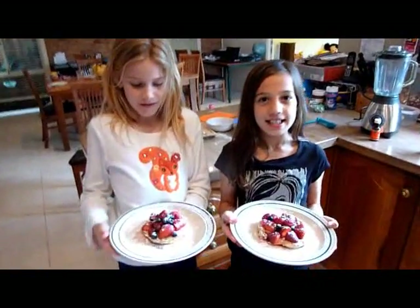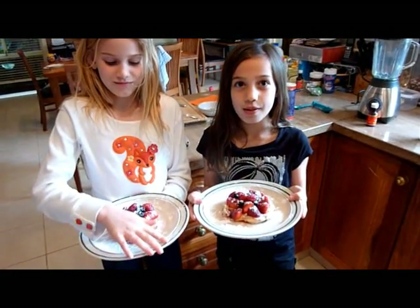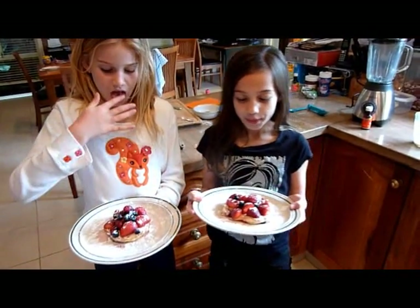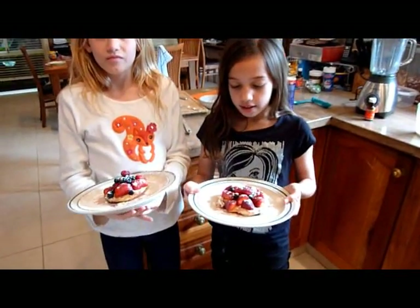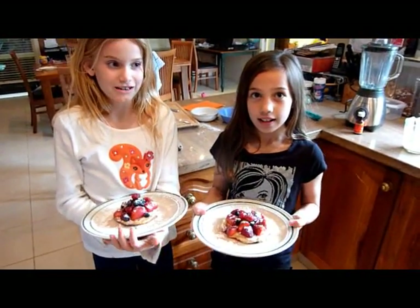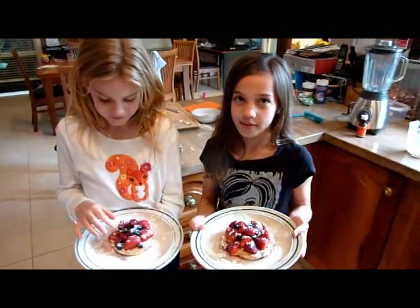This snack is healthy because it has protein in it — it has whole milk, flour, egg, and fresh berries. Strawberries, blueberries, and raspberries.